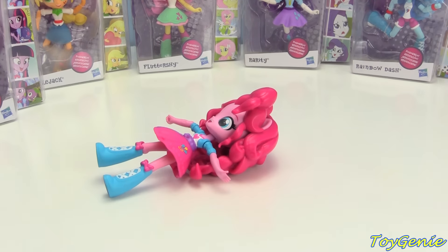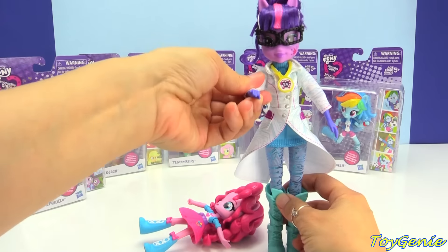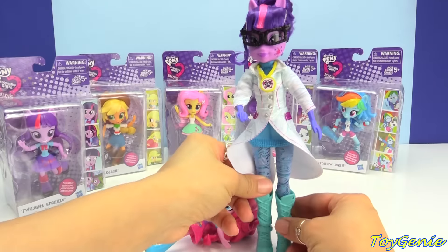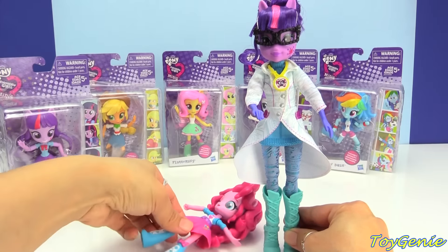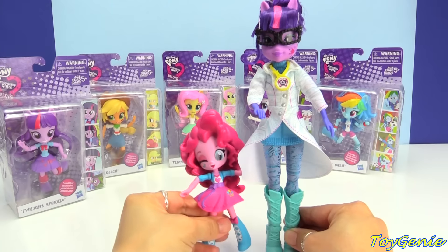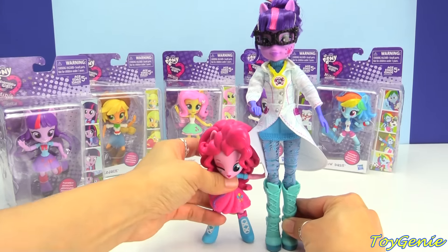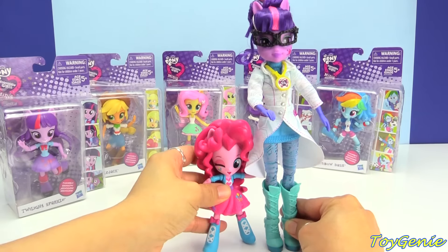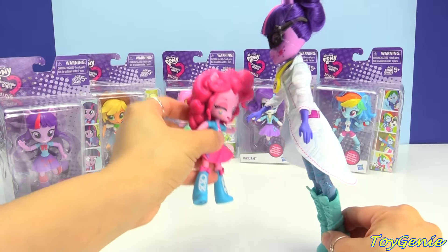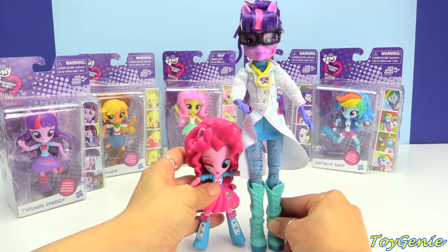Let me show you guys really quickly — here is the regular size My Little Pony doll. This is Sci-Twi from the Friendship Games. Super awesome. This one's about 9 inches tall and these minis are 5 inches tall, so they're really, really tiny and so adorable. She doesn't even come up to her waist.